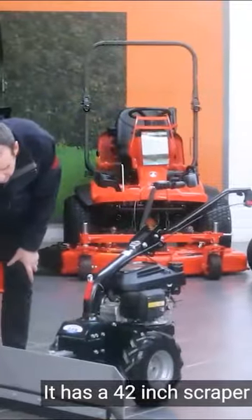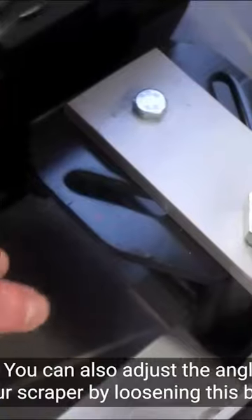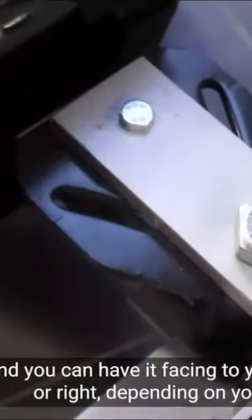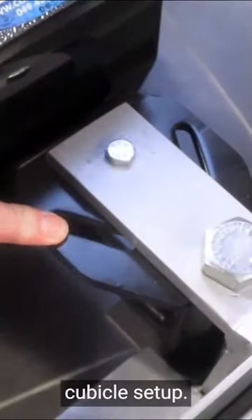It has a 42 inch scraper with a four inch rubber which is fully replaceable if needed. You can also adjust the angle on your scraper by loosening this bolt here, and you can have it facing to your left or to your right depending on your cubicle setup.